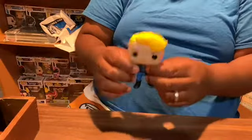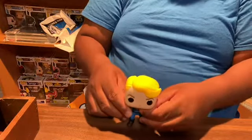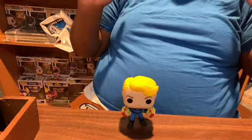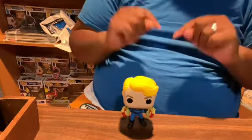Let's do the stand test. He did not come with a stand, but he is standing on his own. That is cool.